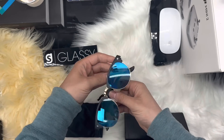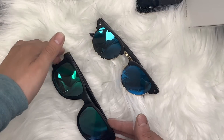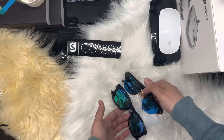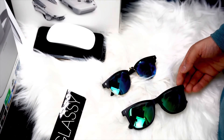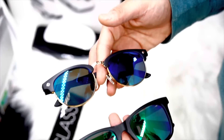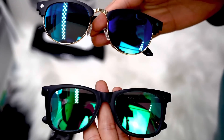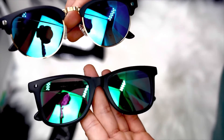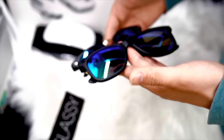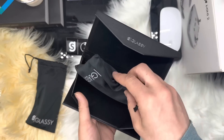Overall, I'm really impressed with the quality and style of these sunglasses from Glassy Eyewear. They are a great addition to any summer wardrobe and I highly recommend them to anyone looking for a new pair of sunglasses and the best quality. Thank you for watching — if you have any questions or comments, leave them below, and see you in the next video. Peace.